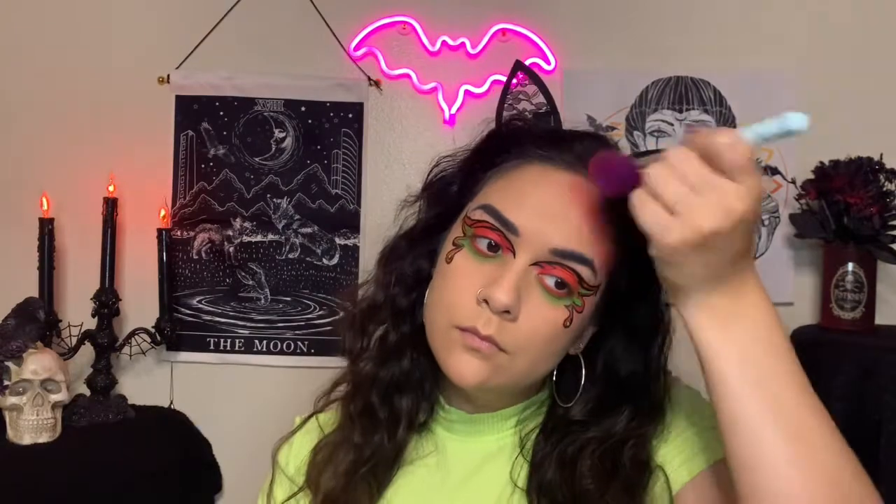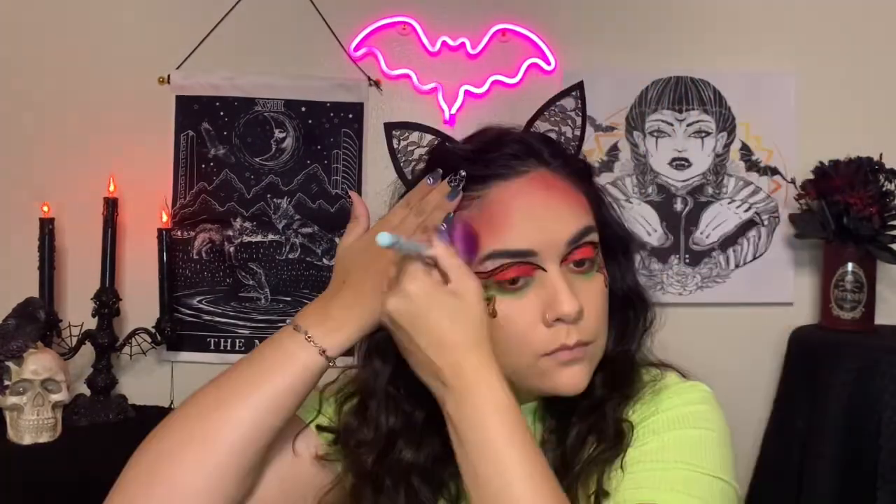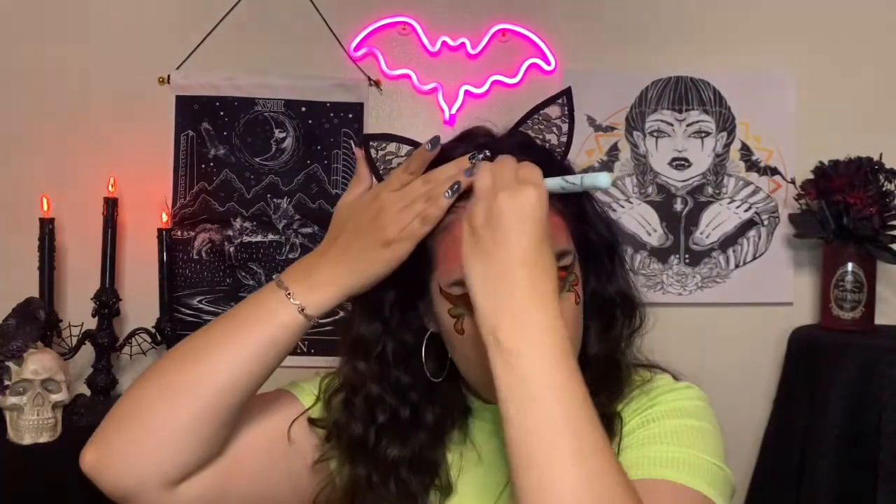Now I'm taking those pink and orange shades and using them to bronze and contour my face. I'm going really heavy-handed with this — I really wanted to make this as colorful as possible.